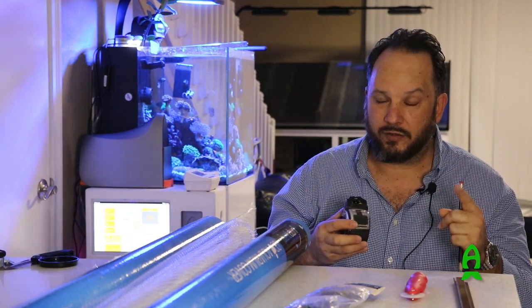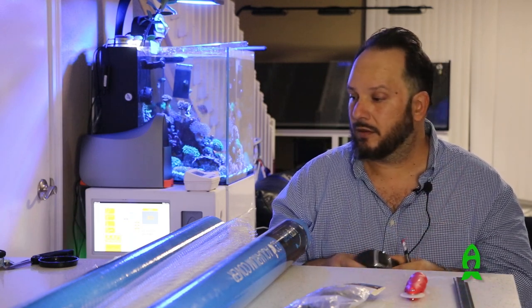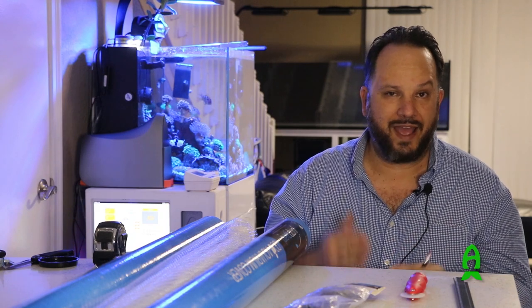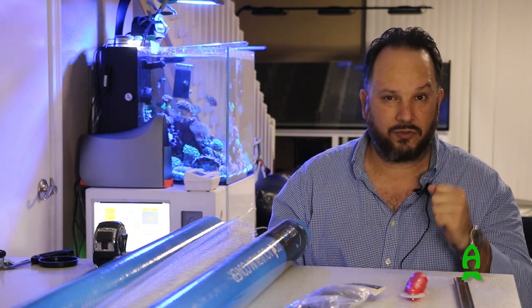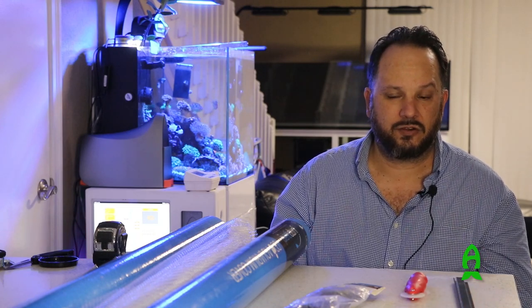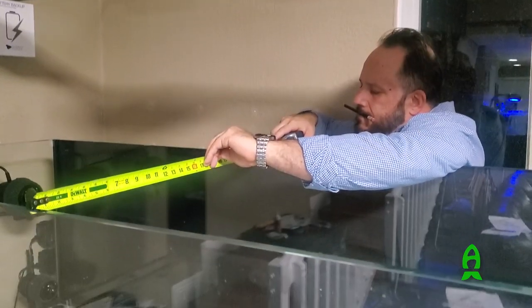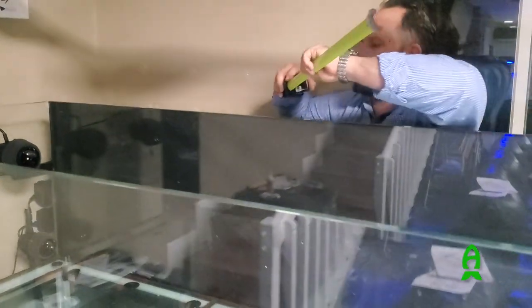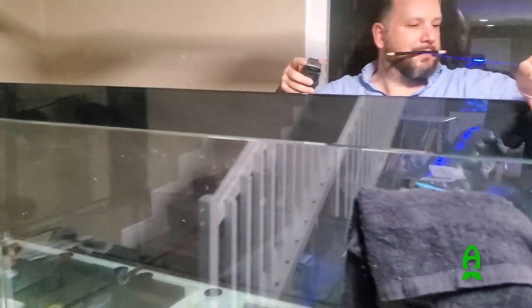Measure twice, cut once — or measure three times, cut once. You're going to need a saw, either a hacksaw or an electrical saw like a chop saw — that's what we're going to use today to make things a lot easier. Let's go do some measurements and do a little sketch, and once we feel comfortable with the measurements, then we'll start cutting away.